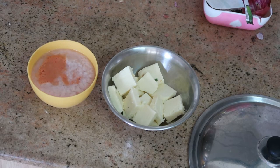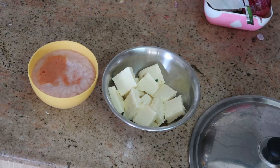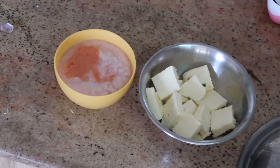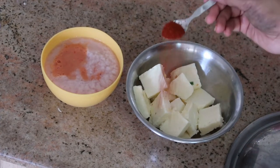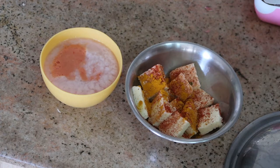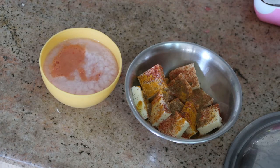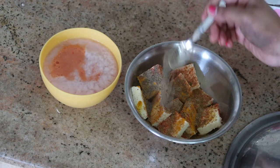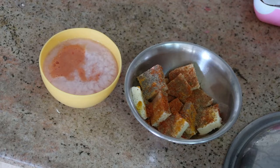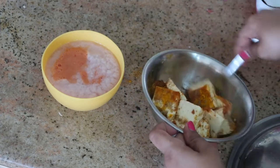Now we're going to marinate the paneer using basic powder masalas. Add one spoon of Kashmiri red chili powder — it gives a lot of color and flavor and is not spicy — half spoon of turmeric powder, required salt, half spoon of garam masala, one spoon of cumin powder, one spoon of pepper powder, and half spoon of plain red chili powder for a little spiciness. Give it a good stir until all the masalas are well blended into each paneer cube.